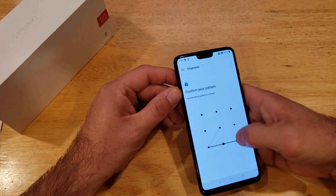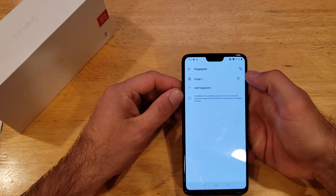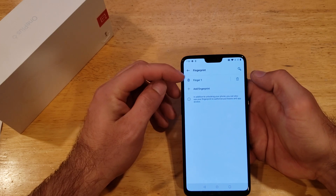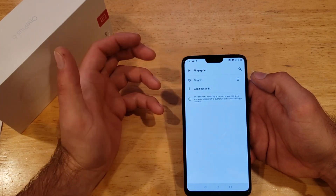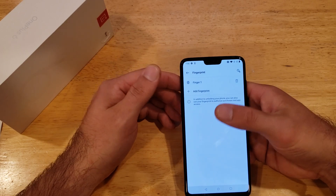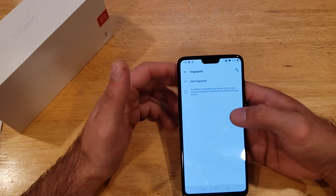Here it's asking us to confirm our security — the pattern we set earlier. Then right up here there's a little trash can icon next to Fingerprint One. If you want to add a second fingerprint, just hit the little plus button down here. Otherwise, hit the trash icon to remove it — and confirm yes, you do want to remove this fingerprint.